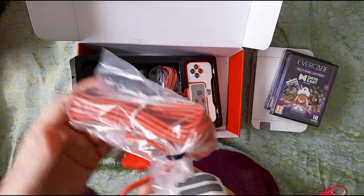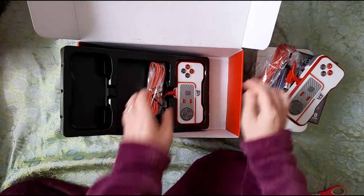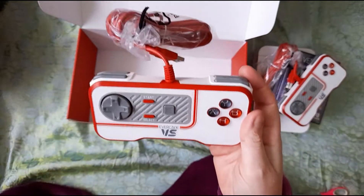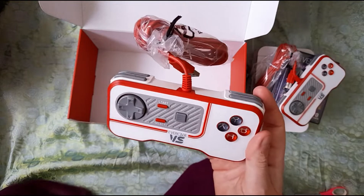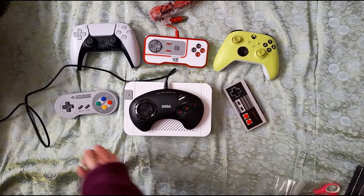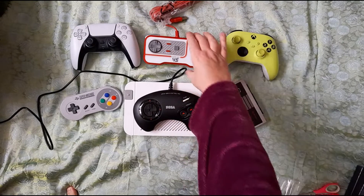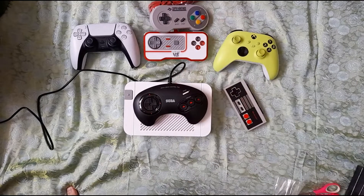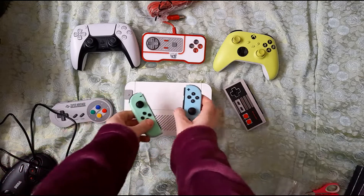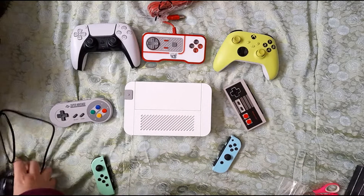And there's the other controller — I swear they're so much bigger than I thought. I'm going to pause and get the other controllers for comparison. So here we are — we've got the PS5 controller, the Xbox controller, the NES controller, the Super NES controller, and the Mega Drive controller. The actual unit is just a bit bigger than the Mega Drive controller, and the controller itself isn't far off the Super NES. Also a comparison with the Switch controllers.